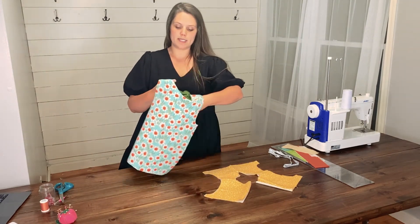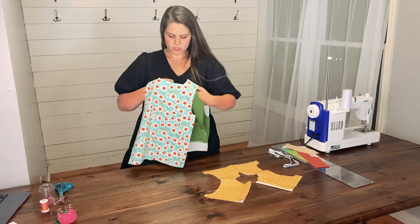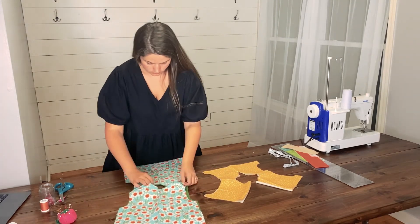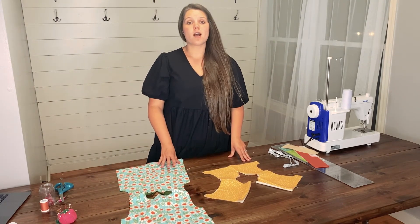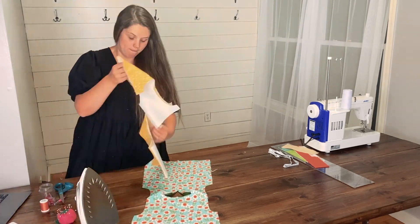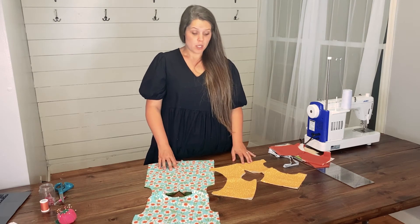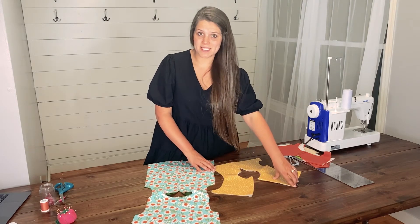For the top, the only part that is sewn is the V slit, so turning it right side out may be a little challenging - just keep working on it until it lines up. Once you have your dress bodice or top right side out, you will need to press. If you are creating the top or the sleeved dress, turn your garment right side out and be sure to press the V slit of your top and your dress, and the back seams of your dress. If you are creating the sleeved dress or the sleeved or sleeveless top, you are now done for day two.